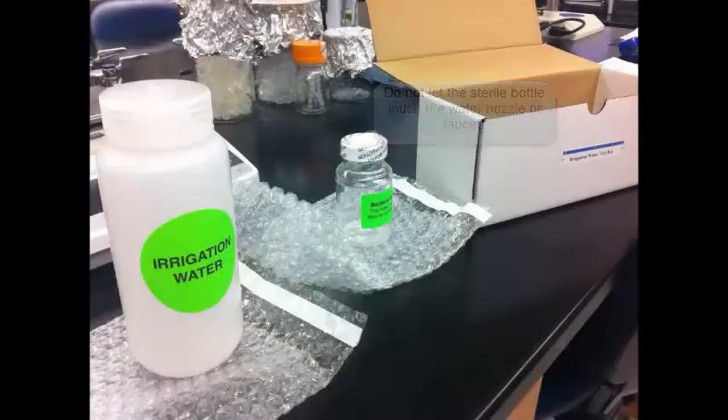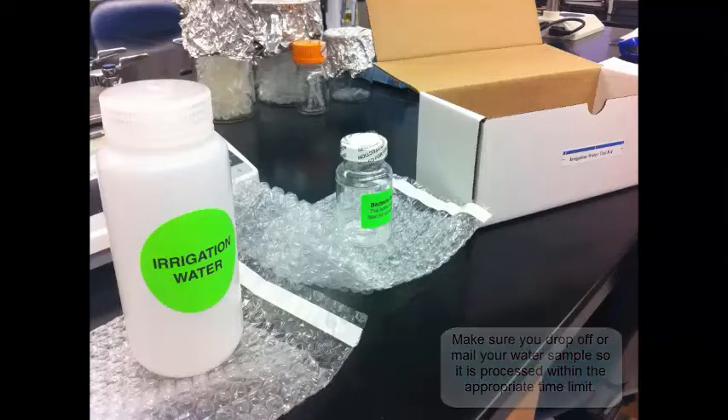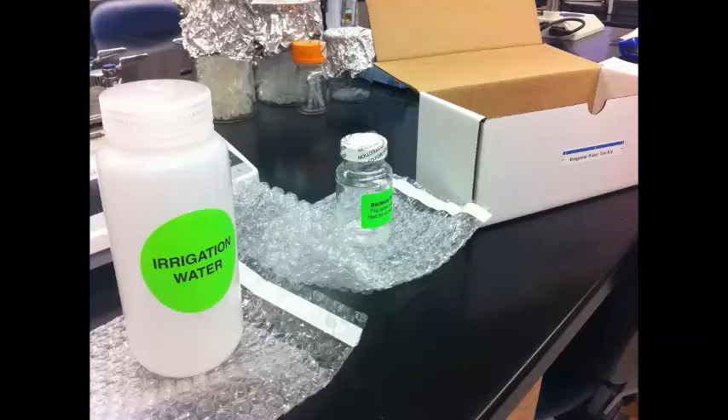After your water sample is taken, immediately mail the sample or drop it off at the lab. If you need to wait before taking the sample to the lab, please refrigerate it. We are testing for living bacteria, and high temperatures and long storage times can give false results. Many labs have a mandatory time frame that the sample must be returned within.